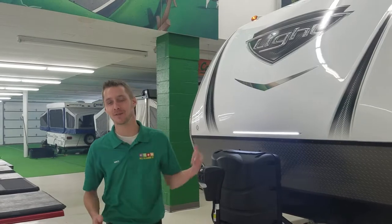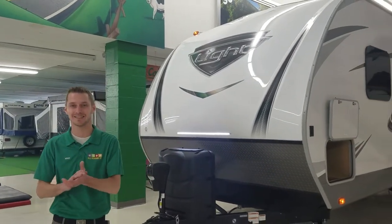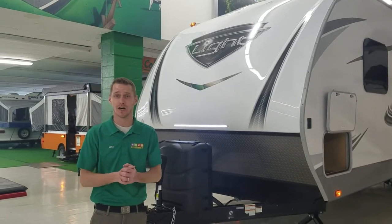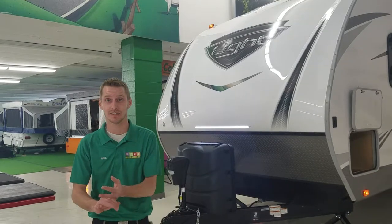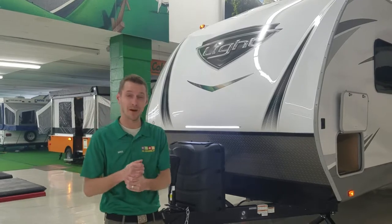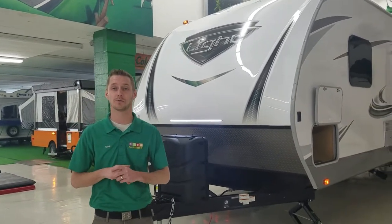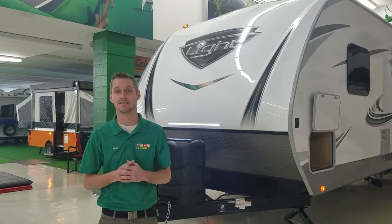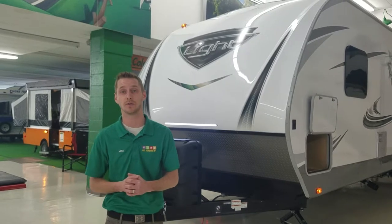Hey folks, Mike Lankensmith, All Seasons RV. Today I'm talking about the 2018 Open Range Lite 312BHS. This is a three slide-out bunkhouse model. It has washer-dryer prep, a big outside kitchen, and a lot of big upgrades. If you have any questions, feel free to give us a call at 330-564-0222, or visit our website at www.asrvs.com.